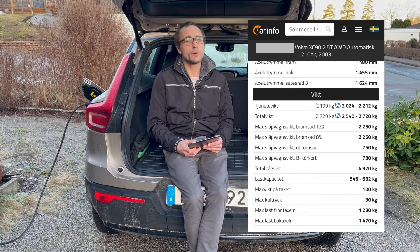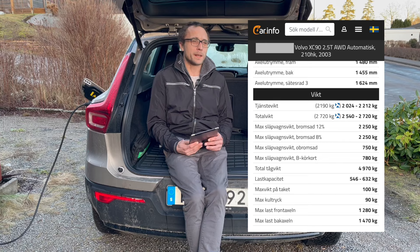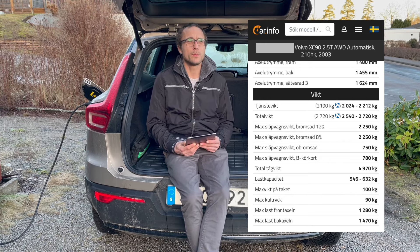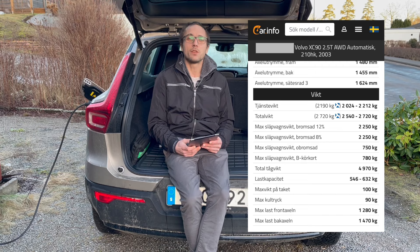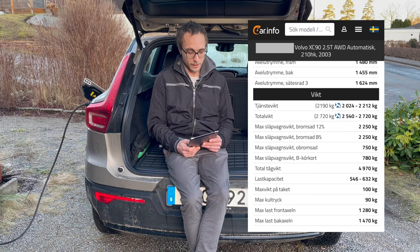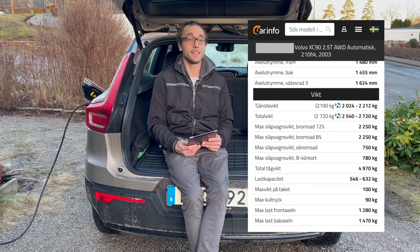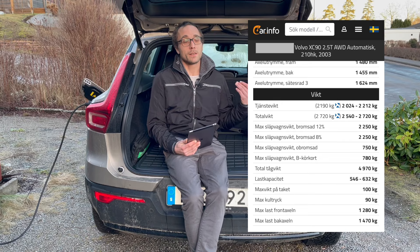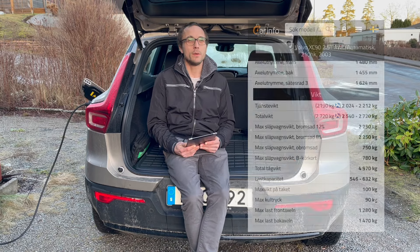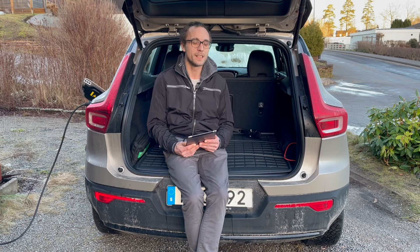People say the electric car is very, very heavy because of the battery pack under the car instead of an engine. Yes it is heavy - but compare it to the XC90: the XC90 had a service weight of 2190 kg, and the XC40 Recharge has 2075 kg. So the XC90 actually weighs more. That's interesting. And people say the EV wears more on tires because it's heavy and wears on our roads - but the XC90 does that too, since it weighs just as much if not more.